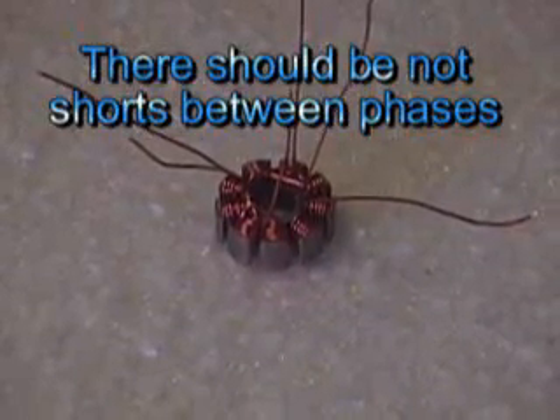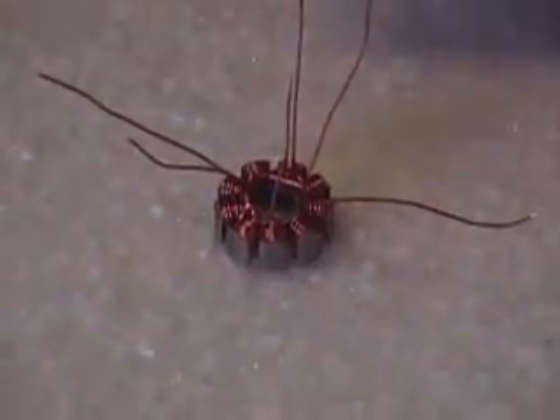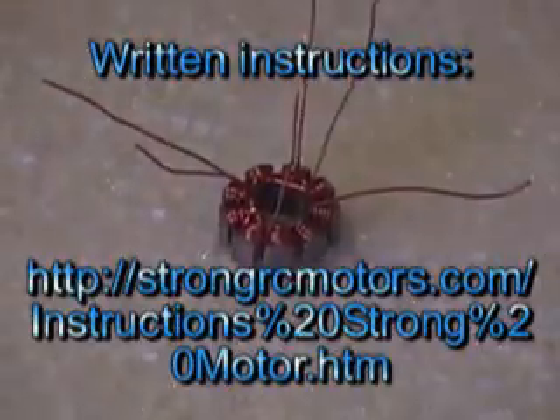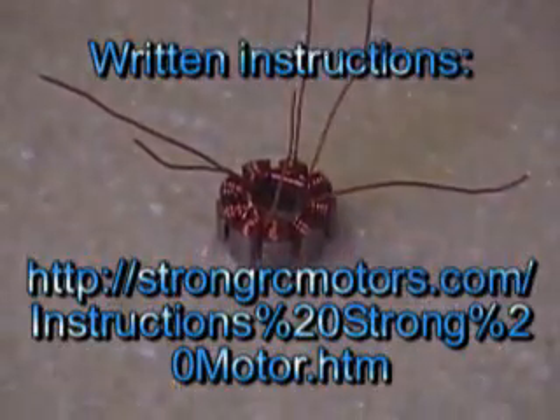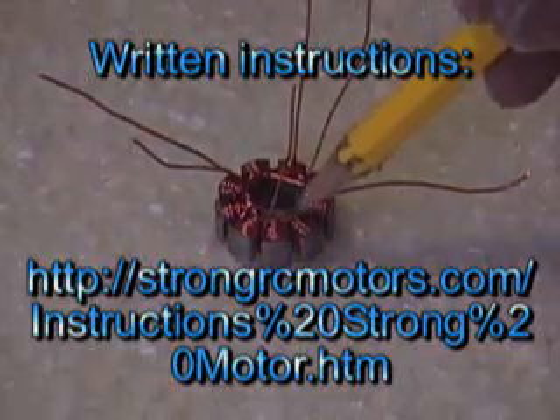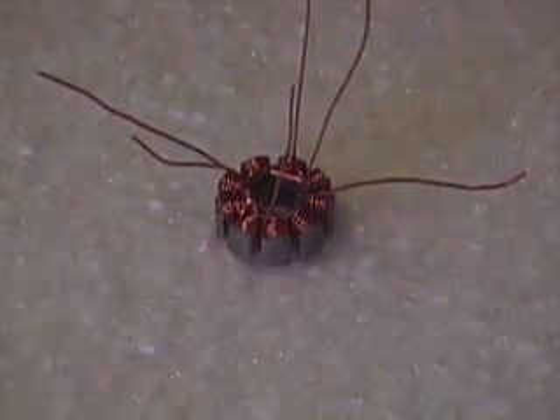If you're going to terminate a motor in Y configuration, you either connect all of the starts or all of the ends together — it doesn't really matter. I usually connect the ends just because that last phase ends up sometimes being a little bit loose, and it's easy just to hold it all together that way.